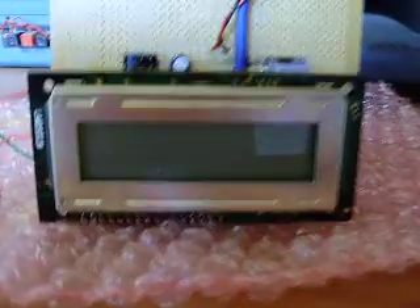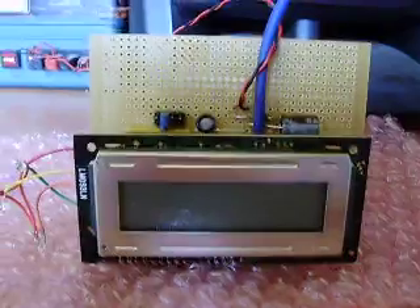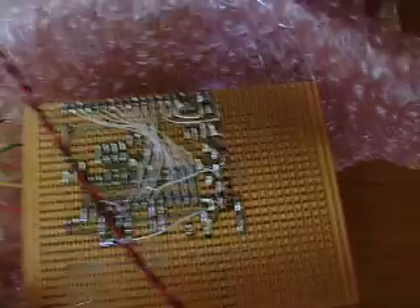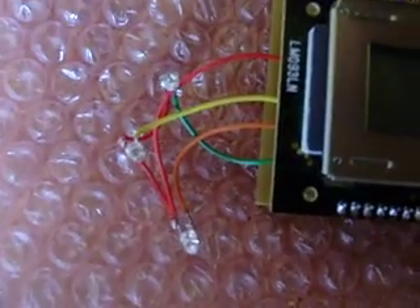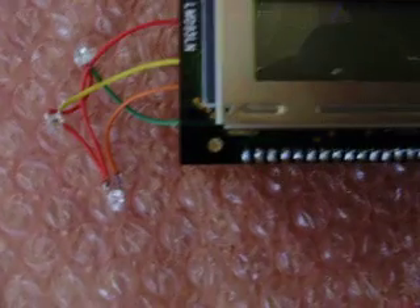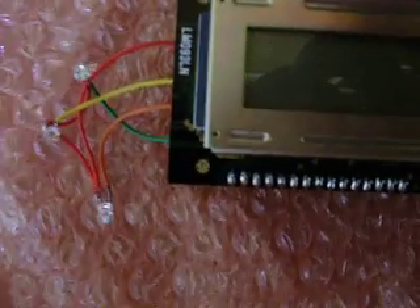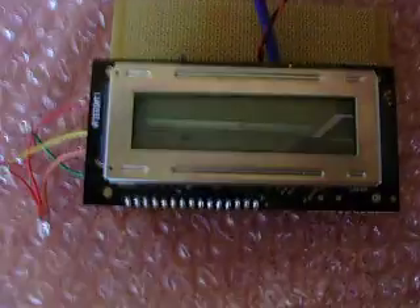This is my DCF77 Frankfurt time signal receiver. It incorporates a 16F873 PIC chip and associated components, all done neatly on the back on a simple piece of Vero board. It's not boxed yet. There are three LEDs: a yellow, a red, and a green. The red is for data error parity, the yellow is zero bit, and the green is one bit.